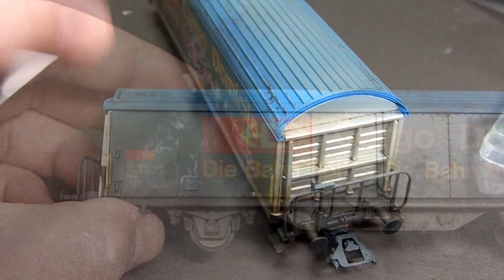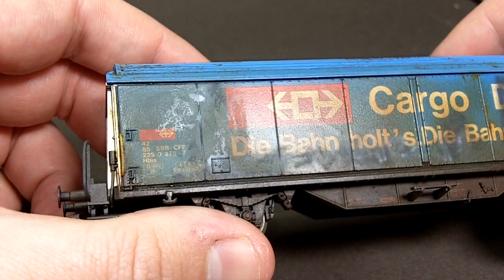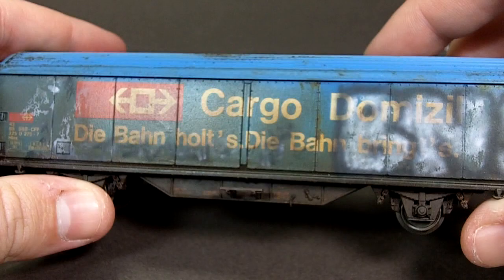This is the side of the model that's going to get the graffiti and as with the previous video I've actually given it a coat of hairspray before I go any further. If anything goes wrong I can always apply water and remove the paint that I've added and start again.